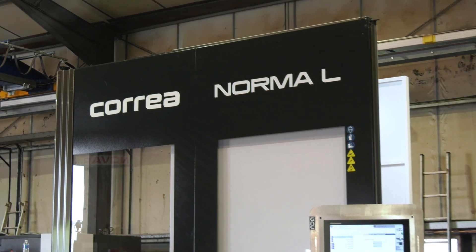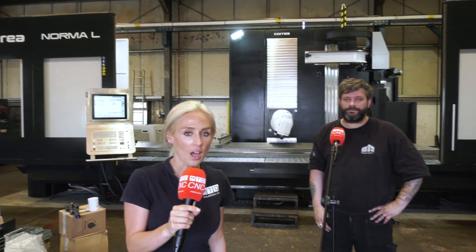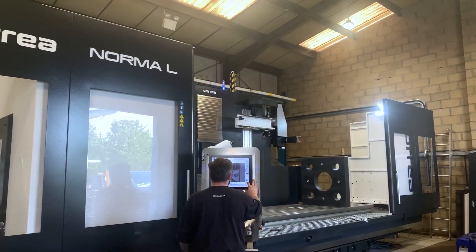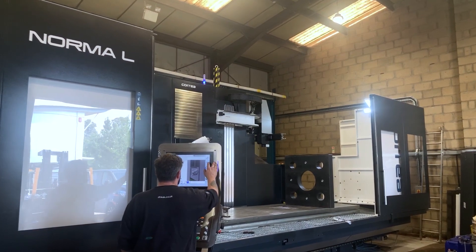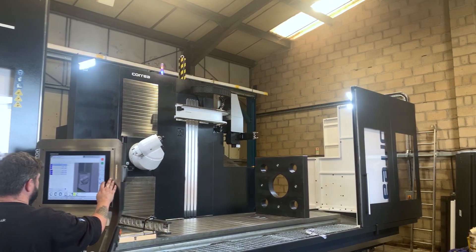We're looking at the Correa Norma L machine and we've travelled to Ipswich to Claydon Precision Machining. I've called Richard here from DTS to help give us a specification on this machine. This is the Correa Norma L, the travelling column machine.